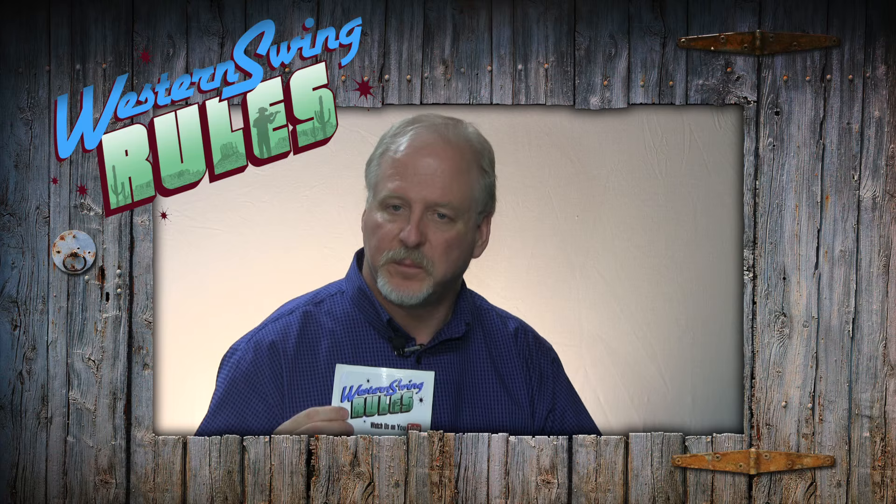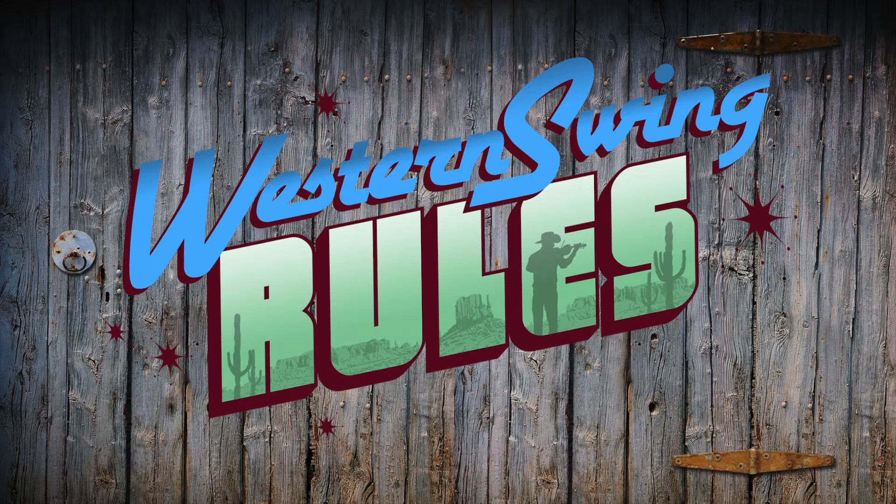I'm Mike Bennett, trumpet player with the Texas Playboys, and you're watching Robert Houston's Western Swing Rules.